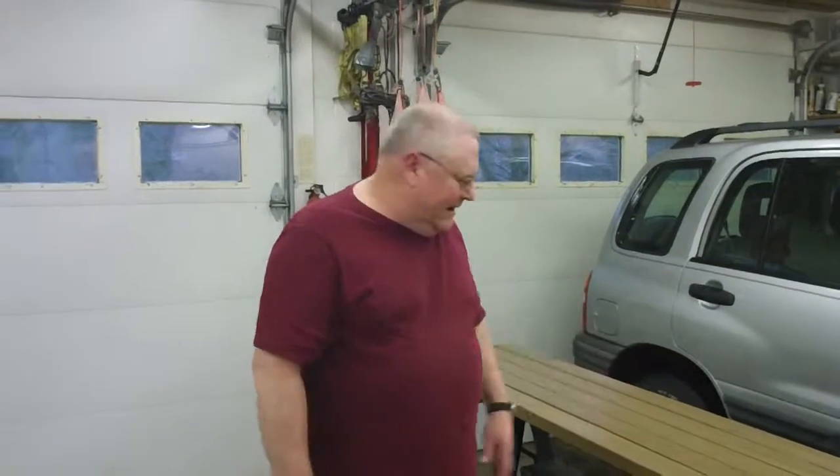I only got enough for a bench here, so that's how I do them. I do what will fit on my saw horses and cut the pieces and stain them, and then I'll put the bench together, and then I'll do another one, and then I'll do the table.